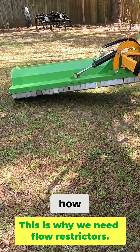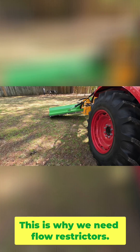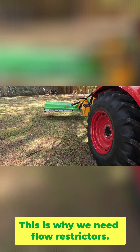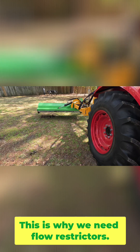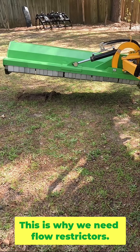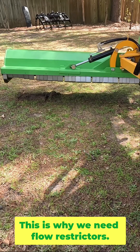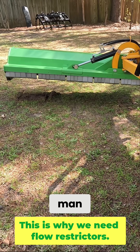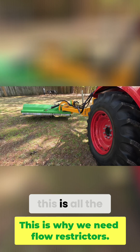You can see how hard that is. I mean, that's just... anyway. If you want to get just level with the ground, it is just difficult to do, you know — this is all the way out.